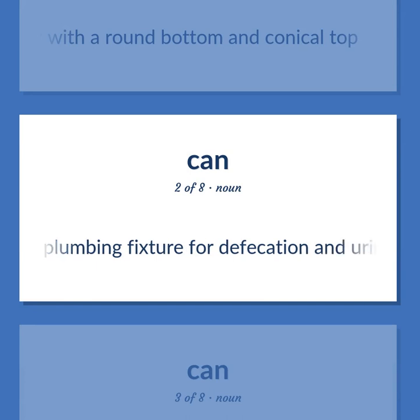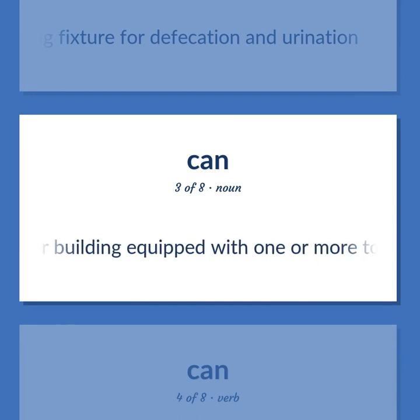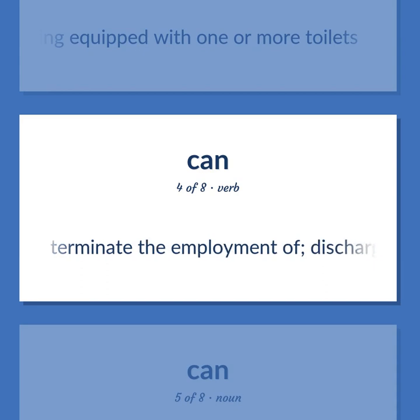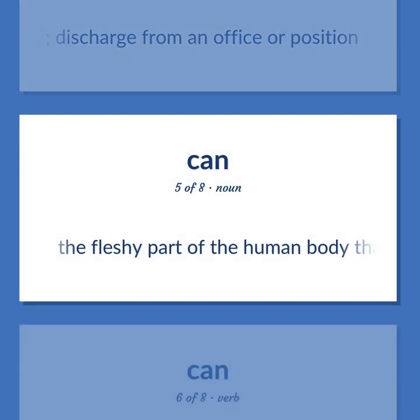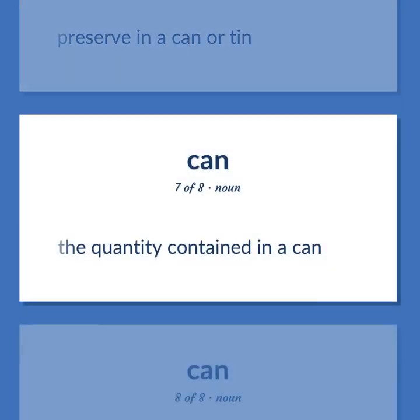A plumbing fixture for defecation and urination. A room or building equipped with one or more toilets. To terminate the employment of; discharge from an office or position. The fleshy part of the human body that you sit on. To preserve in a can or tin.